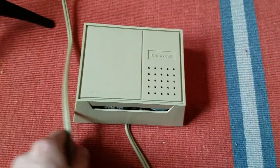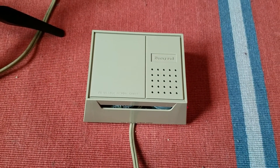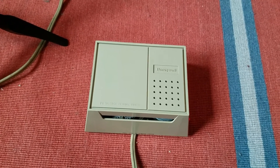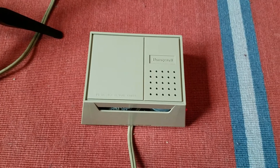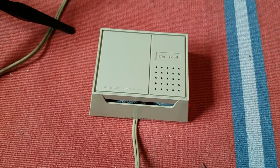That's about it for this video — just a quick overview of the Honeywell TC49A 1062-1 and cameos from those other Honeywell units. Thank you for watching, and more to come.